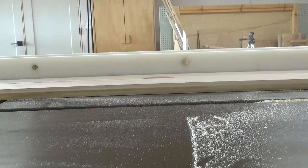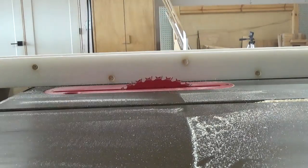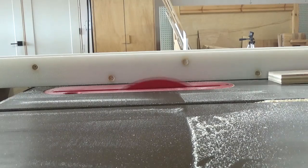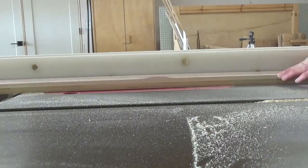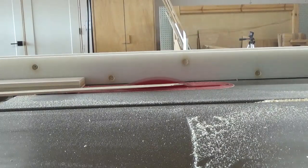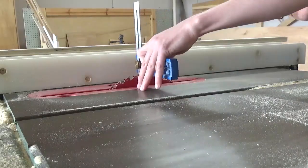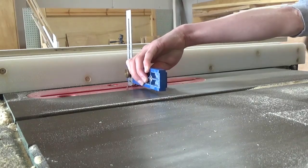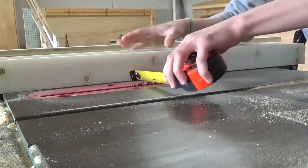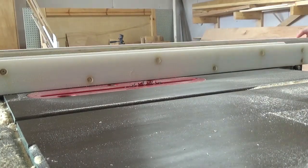I had some leftover plywood strips in my scrap pile, and since I was painting the frame, I decided this would be a good choice. I was making two frames for two mirrors for the two vanities, so I ripped enough plywood strips to make two frames. I ripped these to about 2.5 inches wide, or a 1x3 if you'd rather use solid wood. Then I adjusted my table saw blade to about a quarter of an inch high and moved my rip fence to 2 inches from the blade, and cut a dado in the strips.